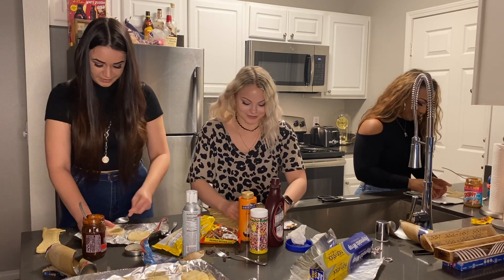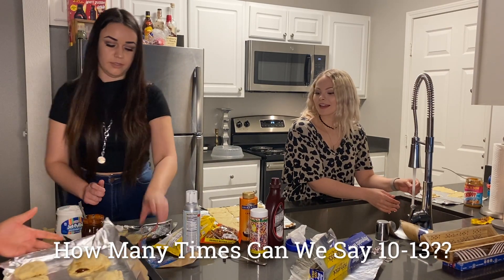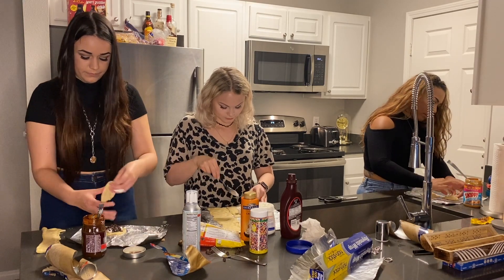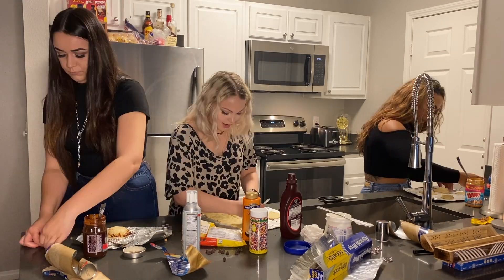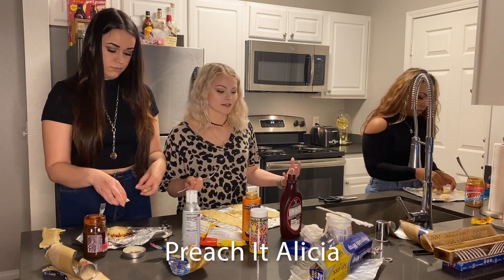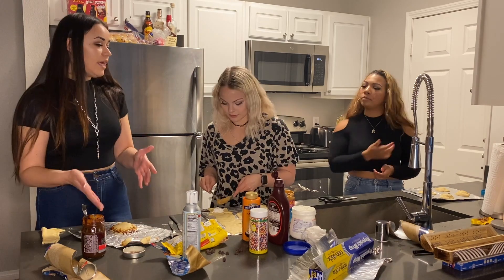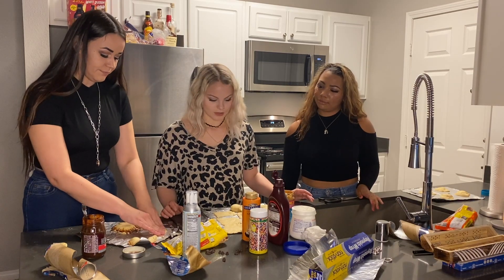I'm just trying to fix what I've done. How long does it say? It said 8 — wait, 10 to 13 minutes. Oh, this is gonna not work. That's the attitude we're looking for. I feel like I've messed up enough where there's no redeeming myself. No matter what, it's gonna taste good — these are crescent rolls filled with dessert. Look at my little baby one. It's like the tiny kitchens where they feed hamsters. I'm making desserts for small rodents at this point.